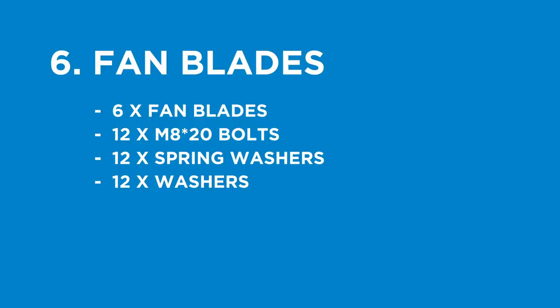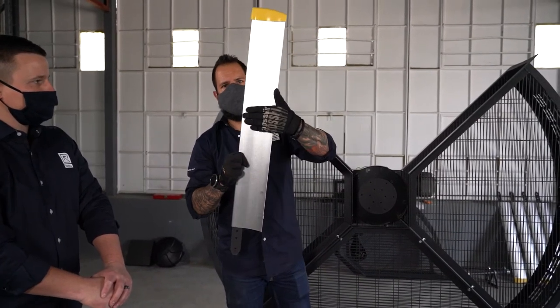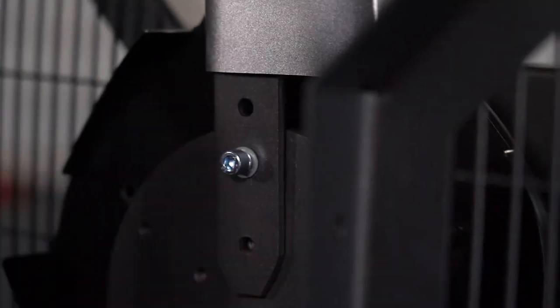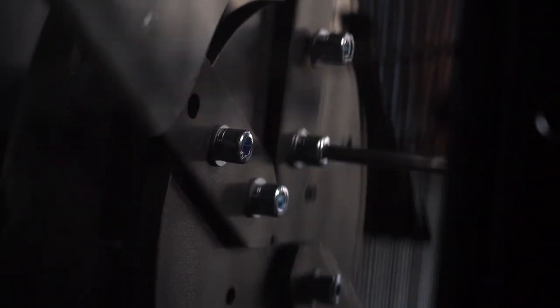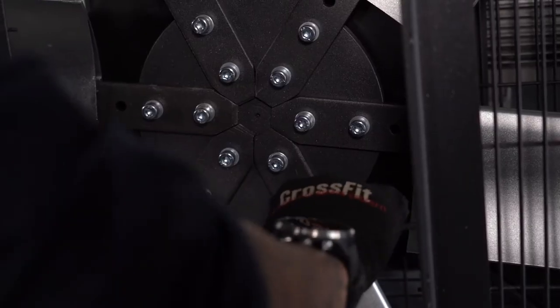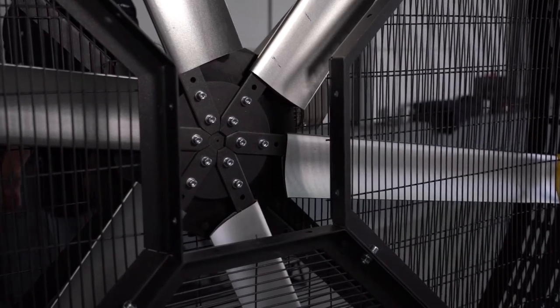Step six: install the fan blades. Parts needed are the six fan blades, 12 M8 by 20mm bolts, 12 spring washers, and 12 washers. Before fitting the blades, ensure that the curved side of the blades faces towards the front of the Airmill. Secure each blade to the motor plate using M8 by 20mm bolts with spring washer and washer. Fully tighten the bolts only once all blades have been secured onto the motor plates — this is a little bit like building a puzzle.